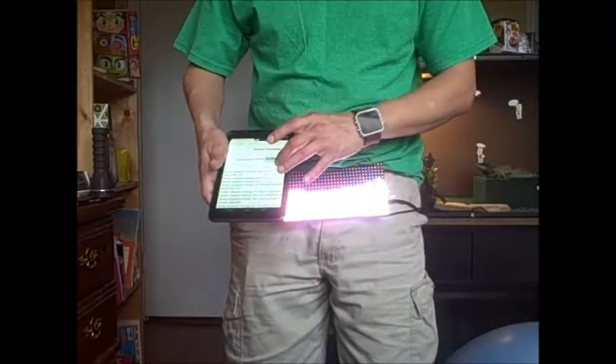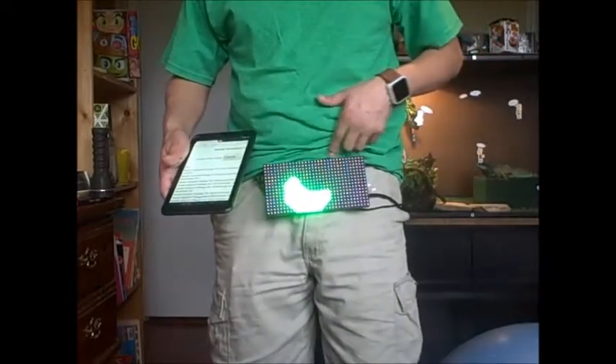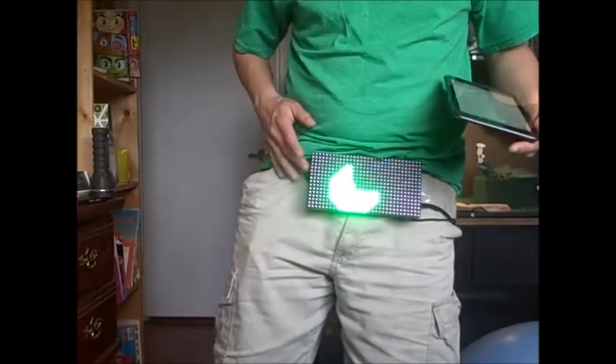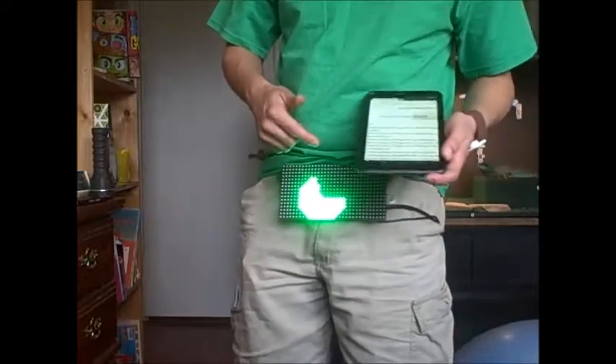The next version is circle mode, which is kind of like a bar graph, or maybe even a Pac-Man. The more noise it hears, the further around the arc will be drawn.